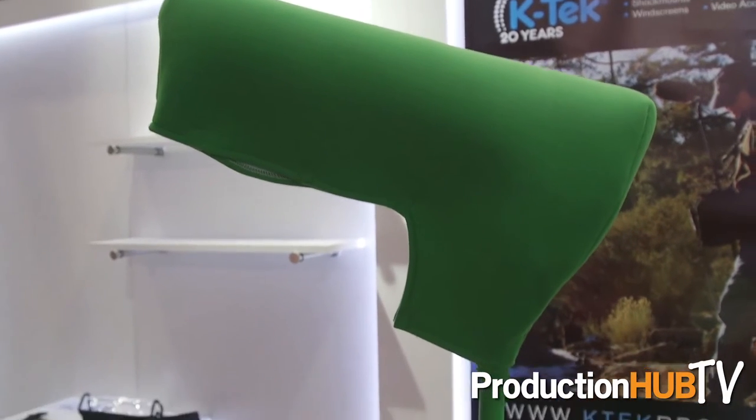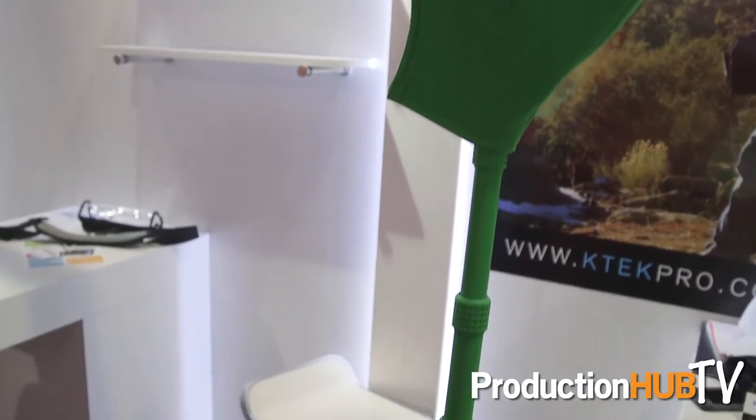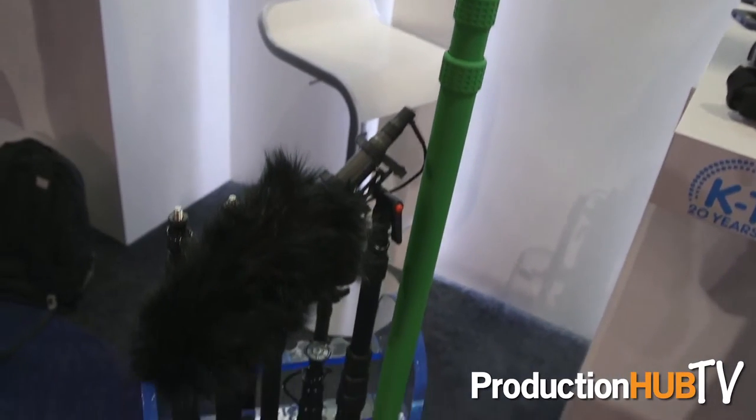We also have our green pole, which is a great way to use your boom pole in a shot and then later it can be digitally removed. If you want to learn more, please come to www.ktechpro.com.